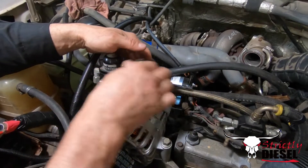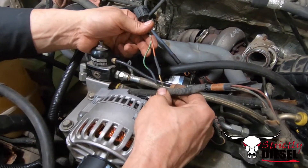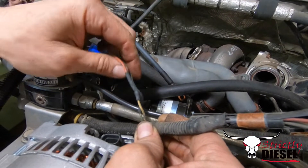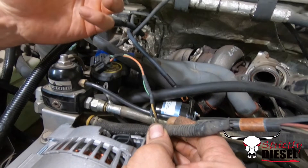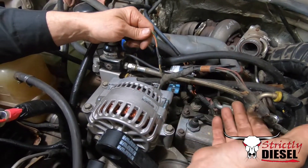What we've done is the two wires that normally go to an OBS alternator are now tied into a Super Duty connector. This one's fairly easy. The green is key on, and this will be constant 12 volts. Other than that, the alternator bolts up just like an OBS alternator does.